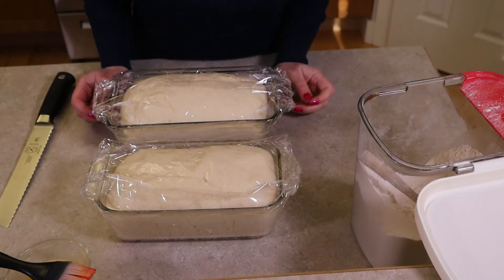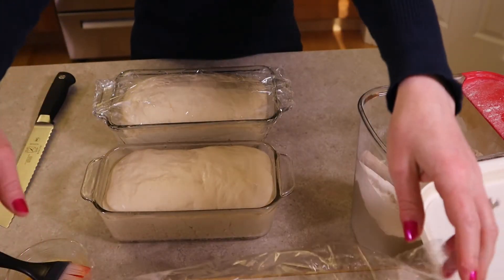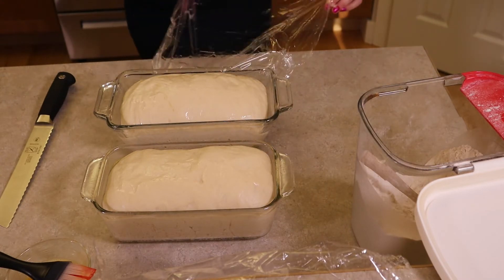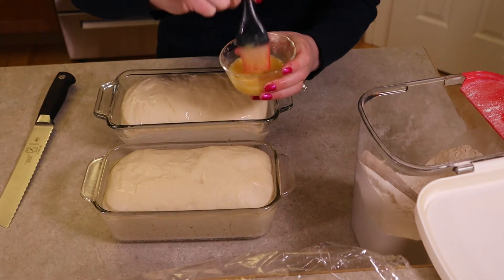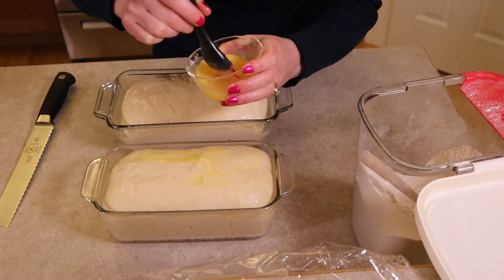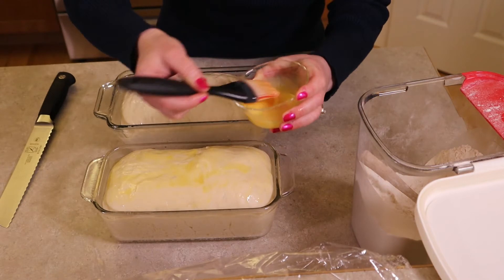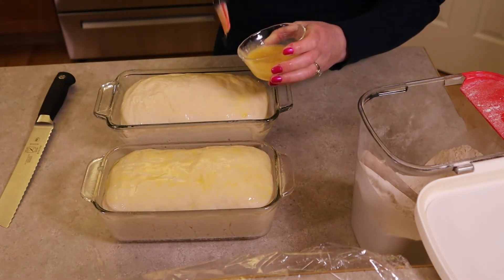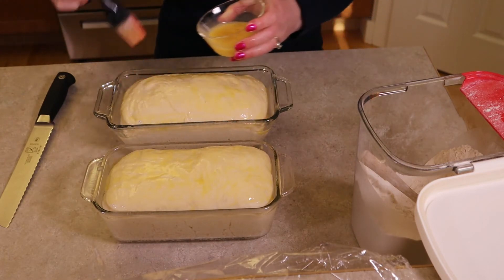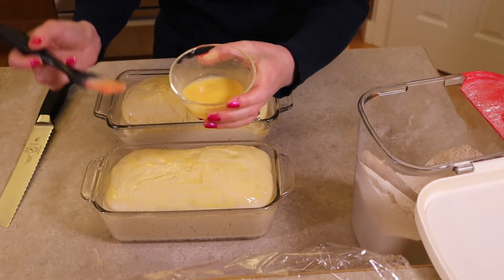Now that our dough has risen enough, let's add the final touches. Look how pretty they are in their pans. We're going to remove the plastic wrap — we sprayed it so it came off very easily — and the dough rose above the pans, which is exactly what we wanted. We're going to do a little egg wash over both of them because this is an artisan loaf and we want it to be pretty. Remember that one egg in the recipe? We're using it now — I just lightly beat one egg. We're also going to dust some flour onto each of these to get that pretty artisan look.